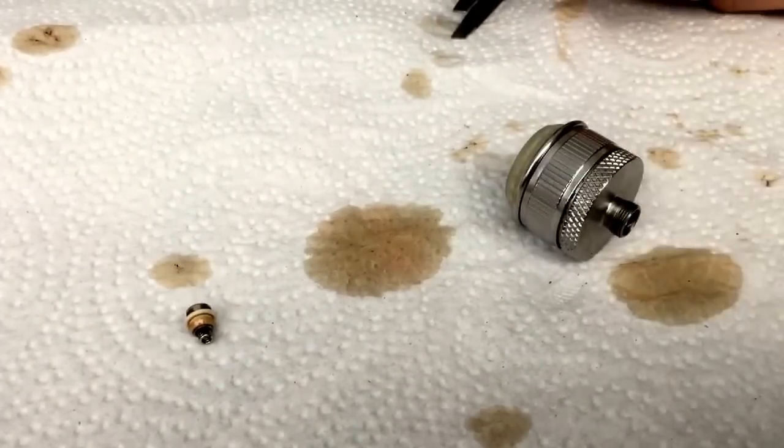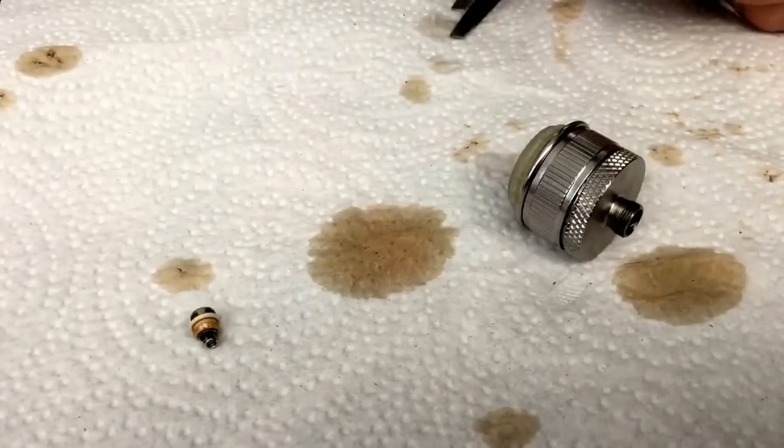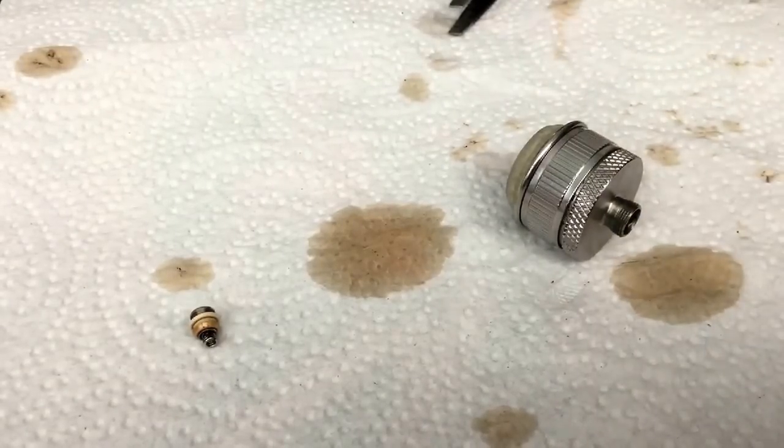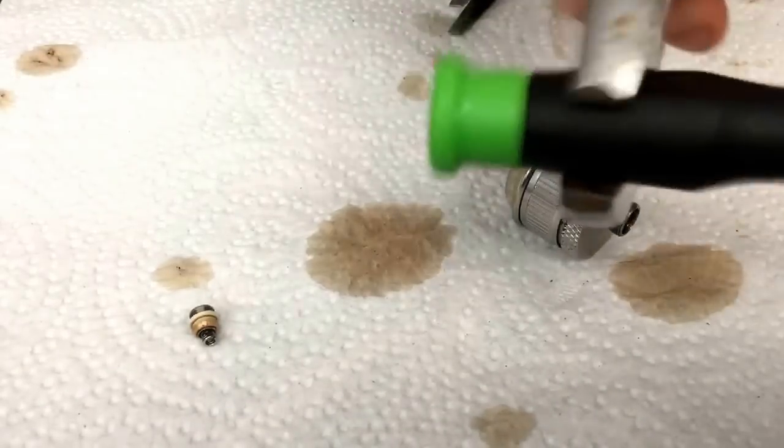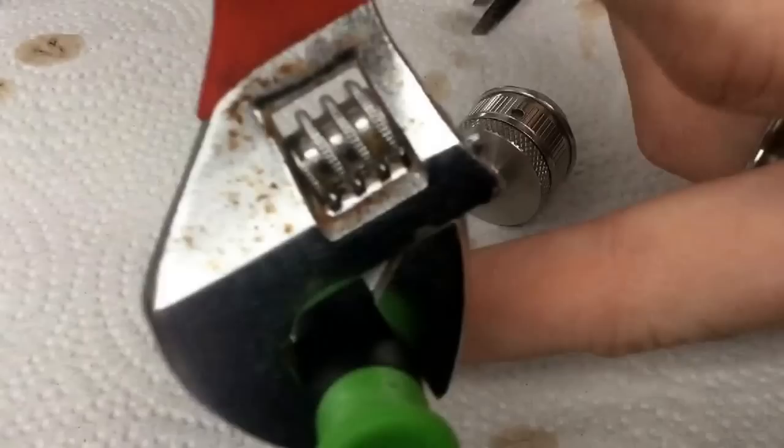Some people have vises and things like that. You can also do this with a vise — it's much easier if you have a vise. If you don't have a vise, I'm doing this for those of you that don't. So, I took just a screwdriver, I wrapped my coils around, and I attached it to another one of these deals.